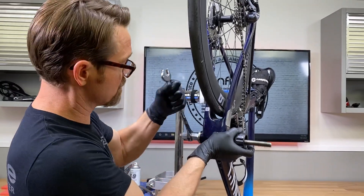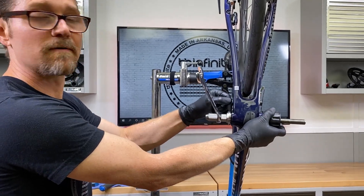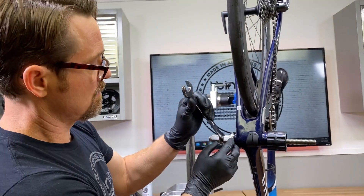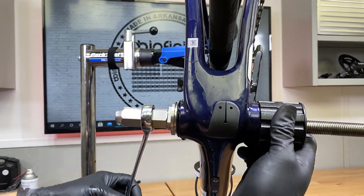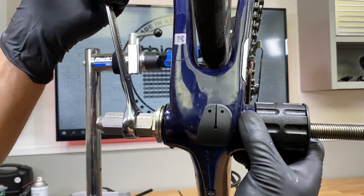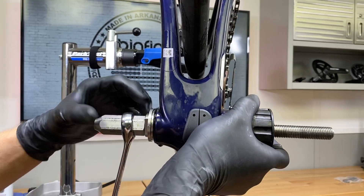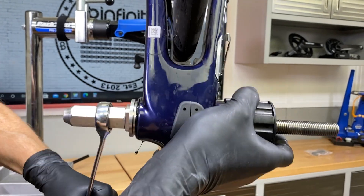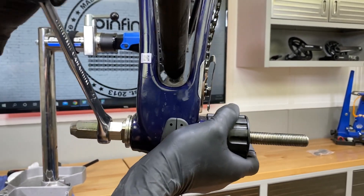We've gone over this stuff before, but for some of you who might be new to this — once again, you notice that it's not touching right there. The reason it's not touching and it feels like I'm done is because the module nose is actually touching this tool on the inside. So we just need to reposition it, and then you can see right there, once it's repositioned, it pops right on in and we are home.